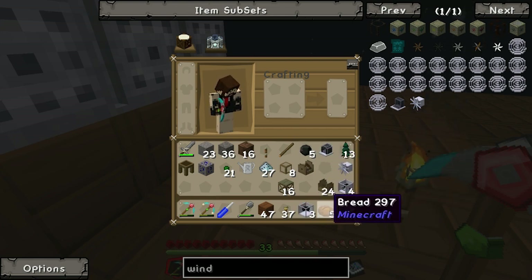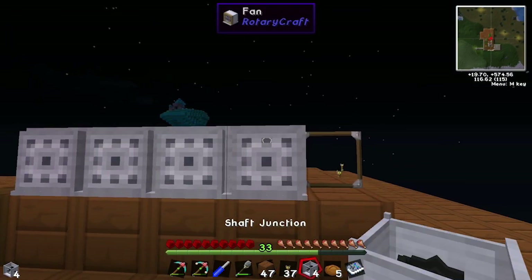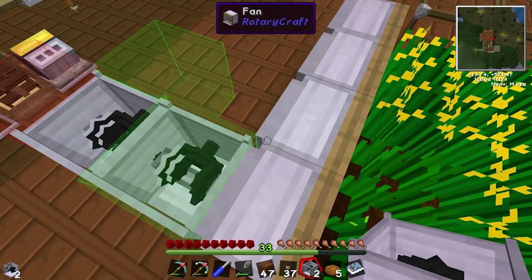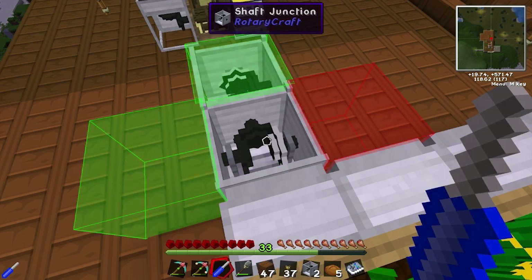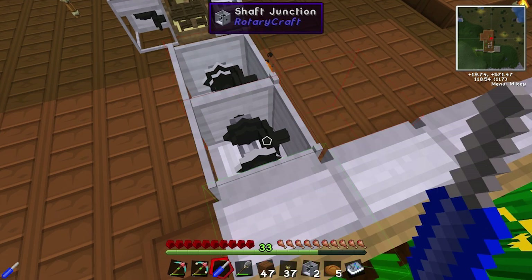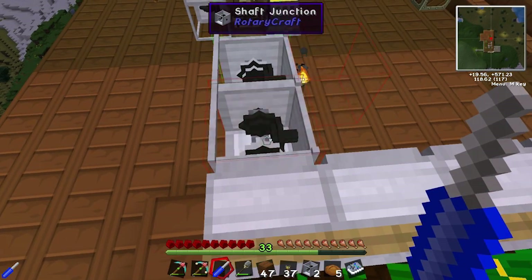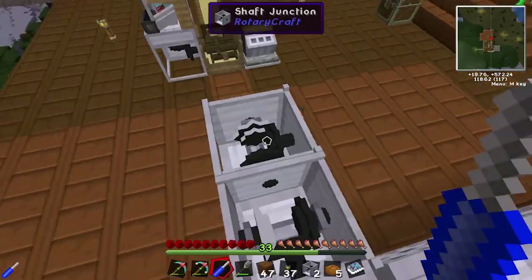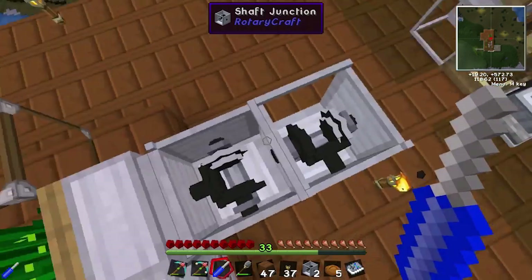What we want to do is get our shaft junctions, and on our first fan place one there and one there. As you can see, the outputs are going in the wrong direction. If we click on them, we can see it's got two green — that's two inputs. So shift-click gives it two red outputs. This one needs to be switched so the two red outputs face the correct directions — one going into one fan and one going off this way, and this one goes into that fan and then off to there.